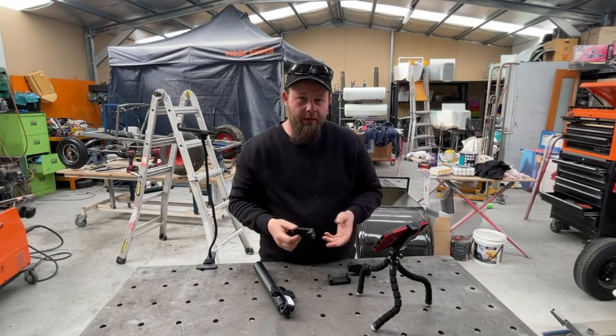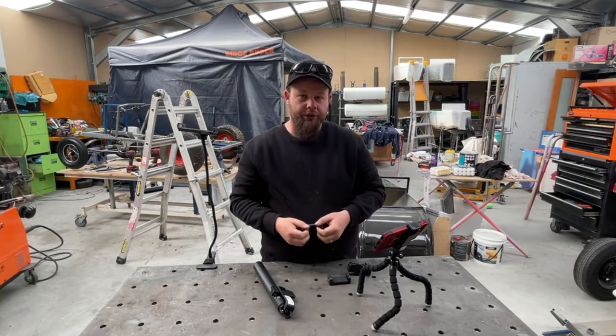I like watching Tony videos — This Old Tony in particular. Cool stuff. He has lots of dynamic shots of the camera following the tool as it's cutting, and I think that makes for a very interesting watch. I'm going to do the same thing. Let's get started on making a lathe mount with this little guy.